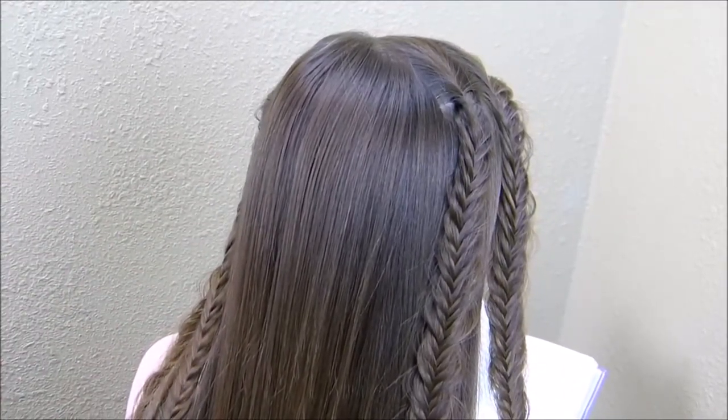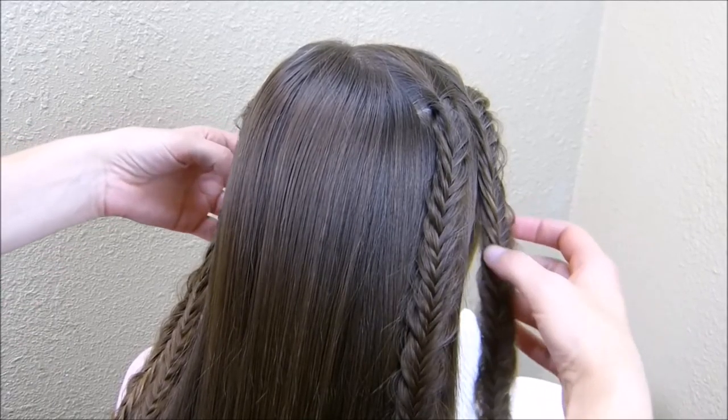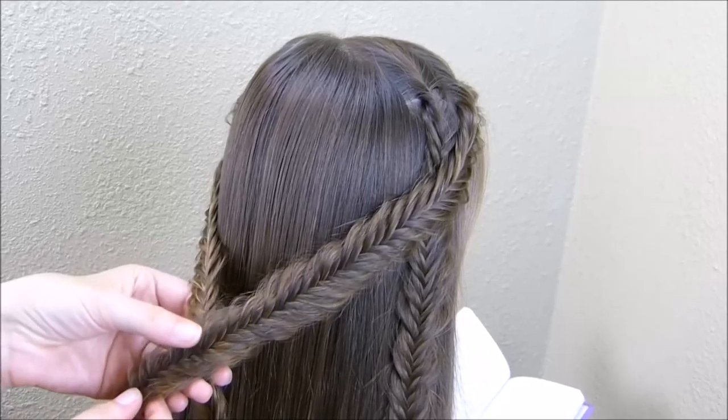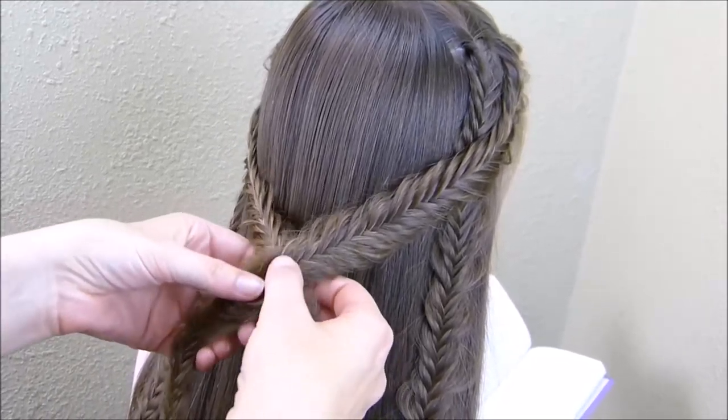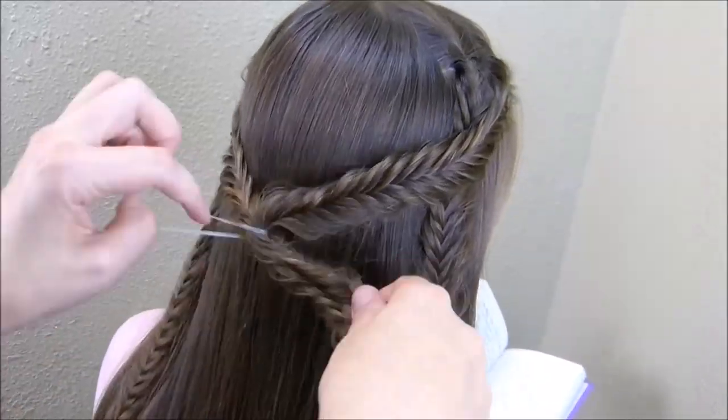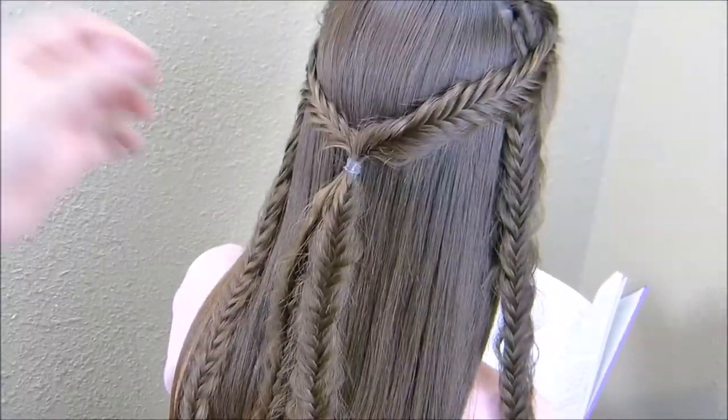I think the fishtails are really pretty. The next step is to grab the two braids that are in the front and bring them loosely around to the back — you don't want to get these super tight — and then tie them together here with a clear elastic.